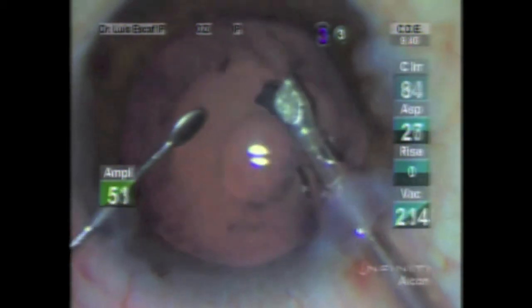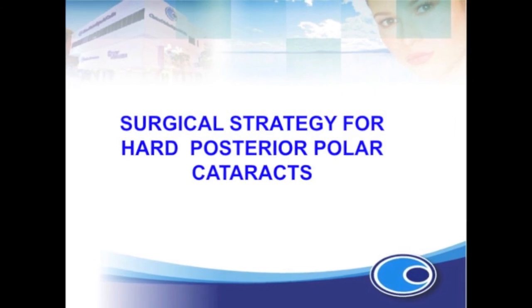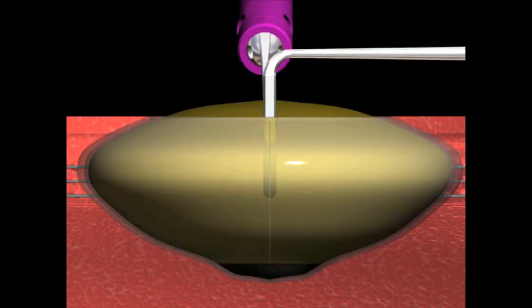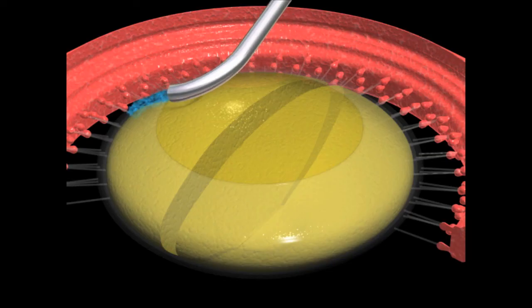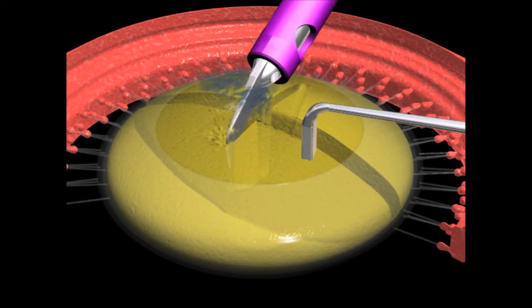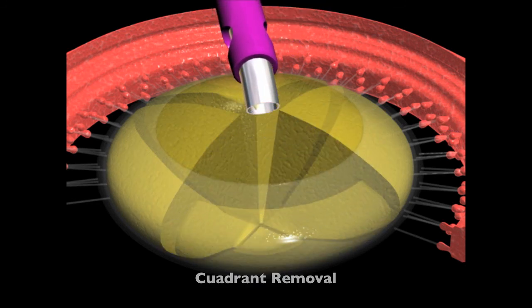In cases of hard posterior polar cataracts, after making the capsulorexis, we proceed to fracture the nucleus into two halves with the ultra-chopper, preserving the posterior plate. Then we proceed with hydrodissection and we can see how the fluid surrounds the posterior plate without lifting it. We continue with fragmentation into four pieces and phaco the distal portions of the quadrants to reduce the thickness of the cataract. We then move on to visco-dissection to gently detach the plate.